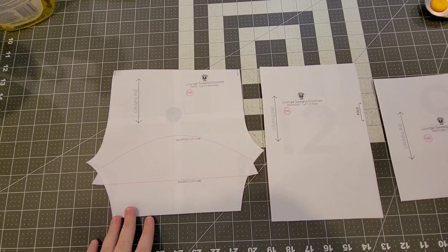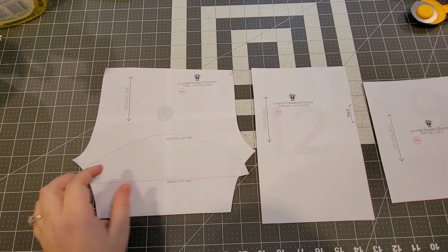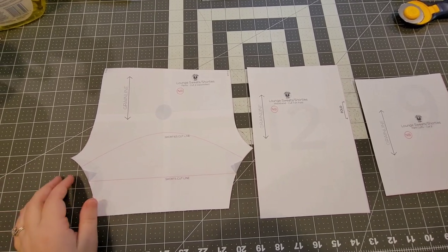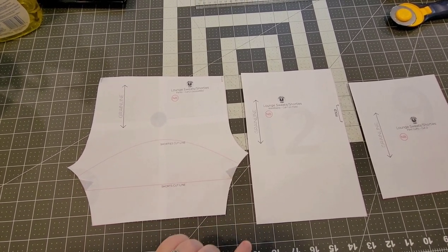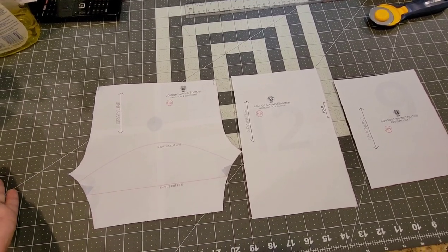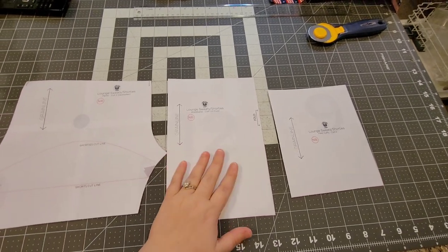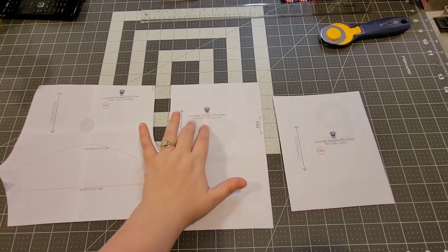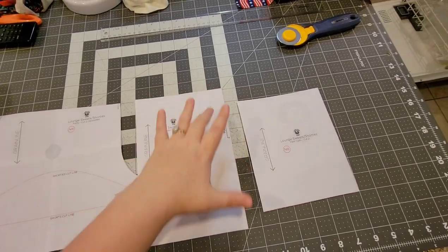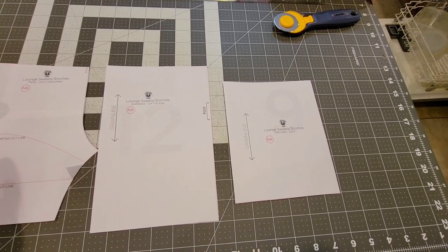I got this rib knit from Knit Pop — it's the two-by-one rib knit, super cute. For the pattern piece, you'll need the pants part cut at the paint line. I like to keep my pattern piece all together so I don't cut two different pieces for the shorts and pants — I just fold the little tabs in on the sides. You'll need two mirrored images: one is the back and one is the front, so pay attention to that. Then there's the waistband piece — it's really long but cut on a fold. And there's the cuff piece; cut two of these, not on a fold.